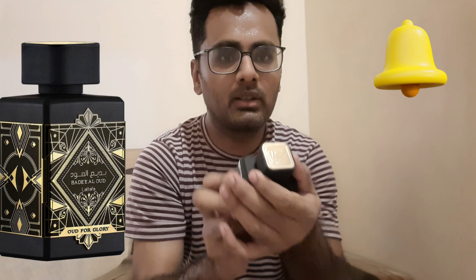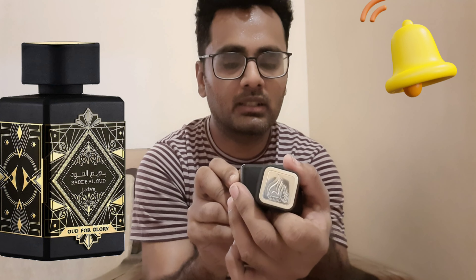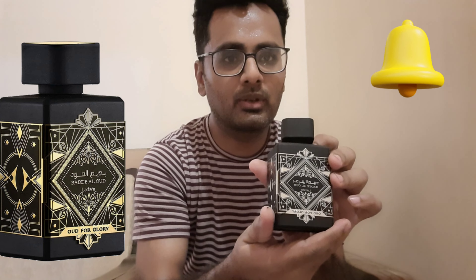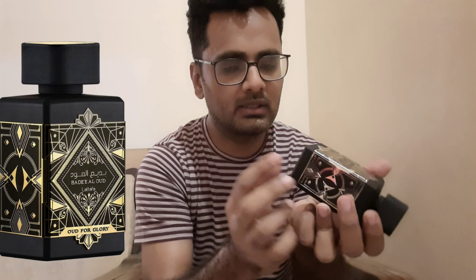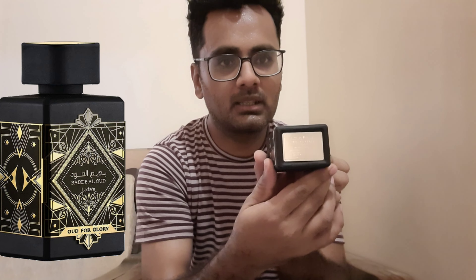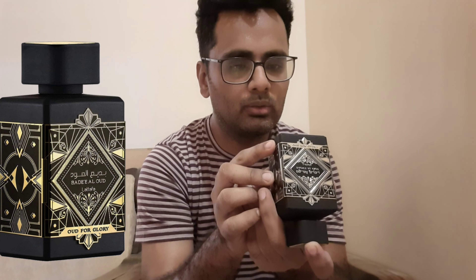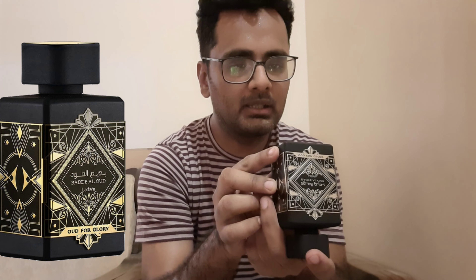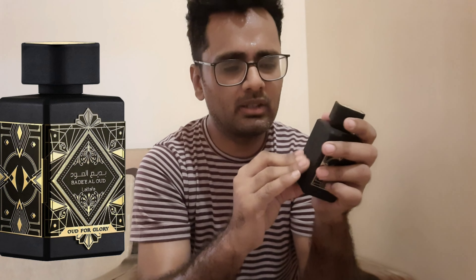Hello everyone, today I will be talking about another fragrance from Lattafa, which is Lattafa Oud for Glory. You can see the box — Lattafa Oud for Glory, body, wood composition, barcode at the bottom. The printing is very light but I can tell you it is made in April 2021 and expiring on April 2026, so it has five years of expiry.